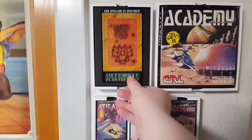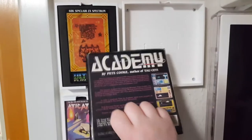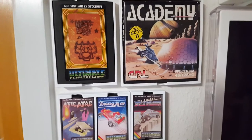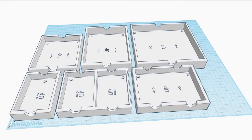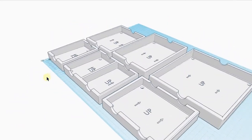The biggest frame I have printed until now is the Academy Tau Ceti 2 box here. It is just on the edge of what my 3D printer is able to handle, and it took about 36 hours to print, which always feels like forever until it's done. The smallest ones take around 3-4 hours, and the double-sized ones about an afternoon or an evening to print.